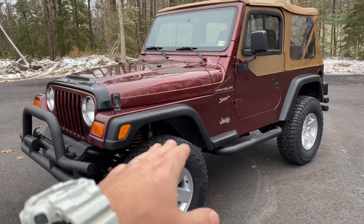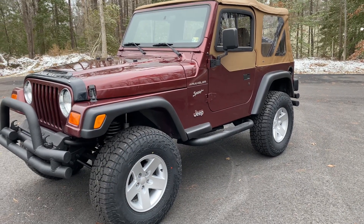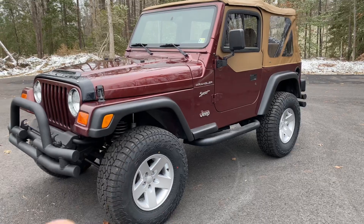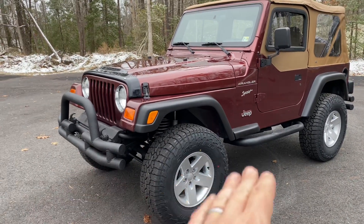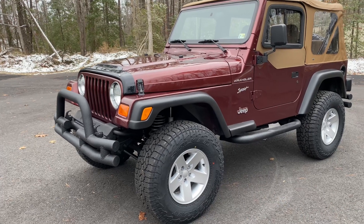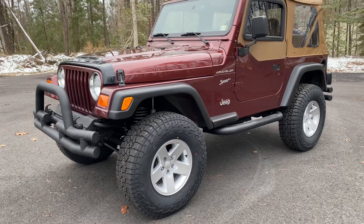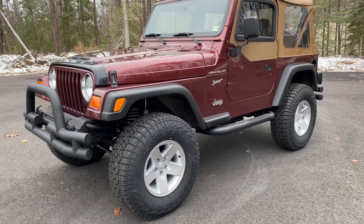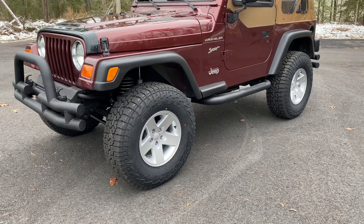Fender flares all the way around were sanded down and recoated with a satin black paint — so that's not arm raw, meaning those flares are going to look that good years down the road. Brand new front bumper, side steps, and rear bumper. We have a 285/75/16 tire all the way around, all brand new, including the fifth, with our DAS Moab wheels — brand new wheels as well, including the fifth.